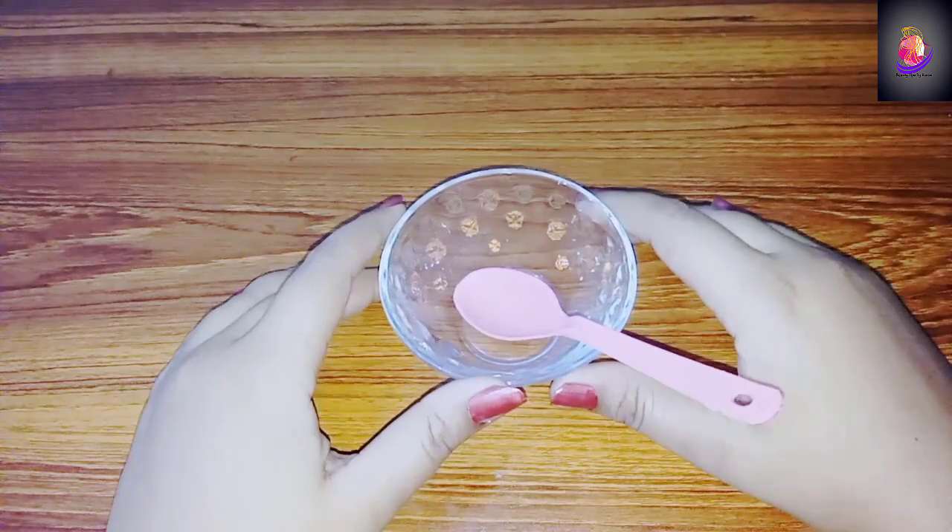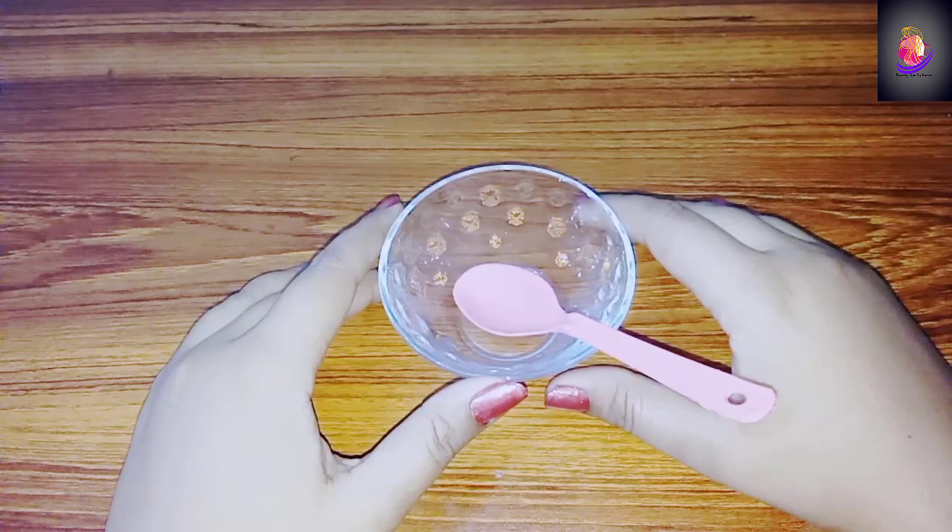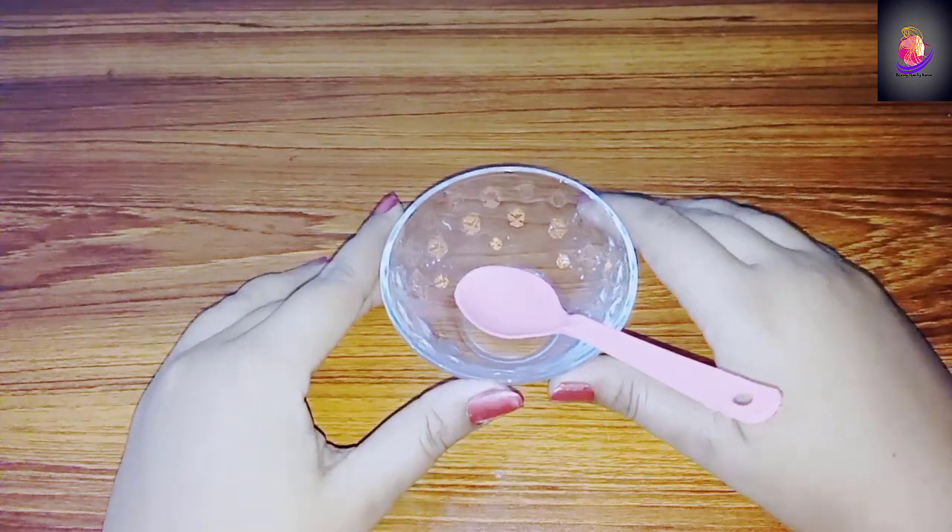In the name of Allah, peace be upon you. Welcome back viewers with a new remedy. In today's remedy, I will teach you to make a whitening formula cream.